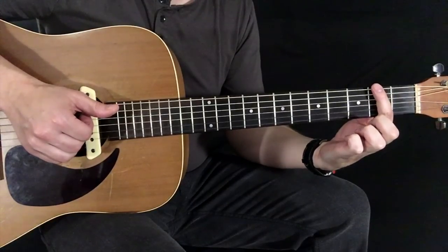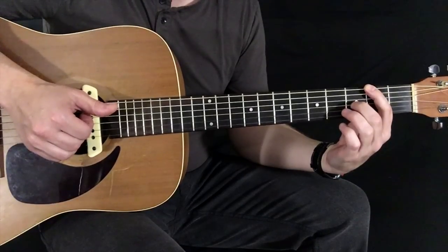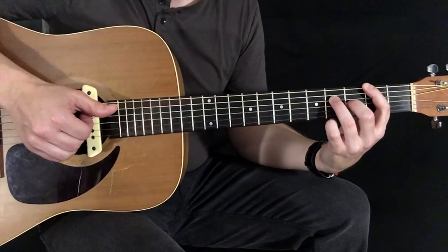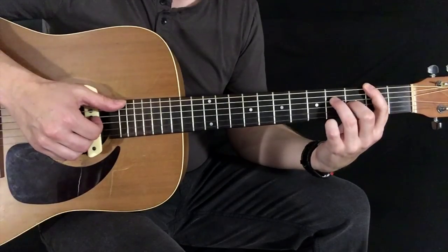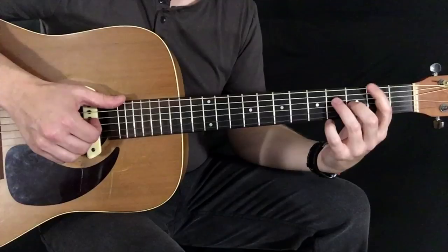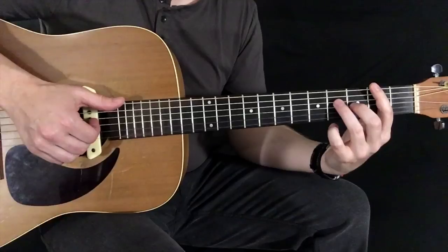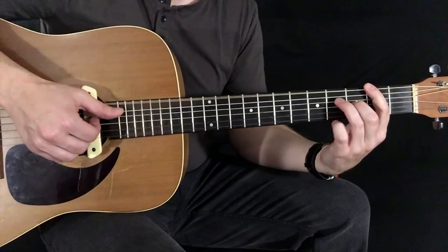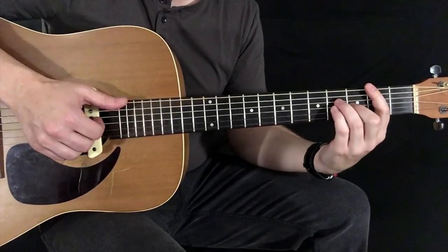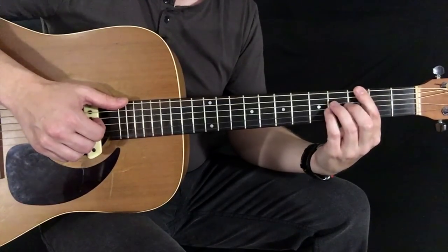So the next chord: index finger is going to start here on the 2nd fret of the low E. Your middle finger is going to jump here to the 3rd fret of the G. Ring finger here to the 4th fret of the D. Same sort of feel on the thumb to the index and middle finger. So all that together.